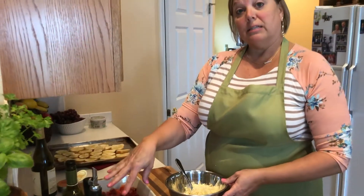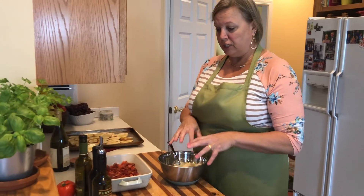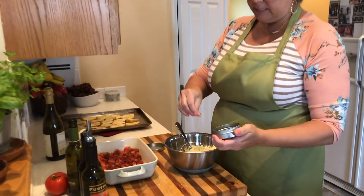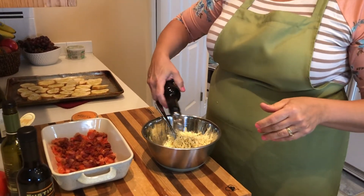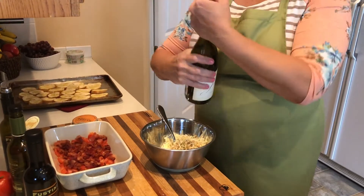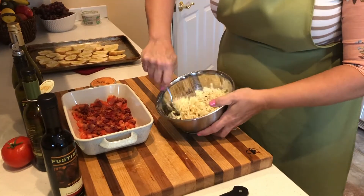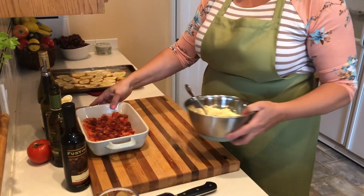I've got my diced tomatoes in here, my cooked bacon, and all my cheese shredded. To that I'm going to add some of the Tuscan herb blend spices, a splash of the venoso vinegar, and then a splash of white wine. We're gonna mix this all together and then this will go on top of our tomatoes.